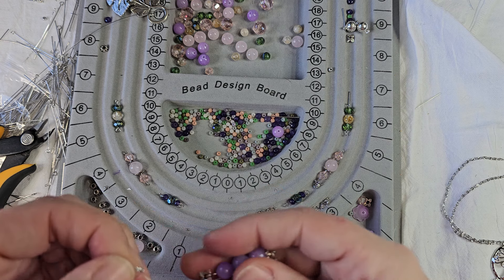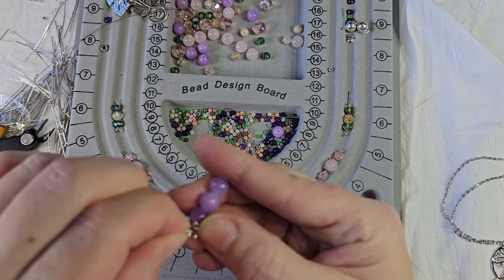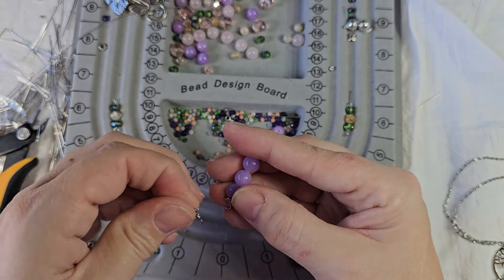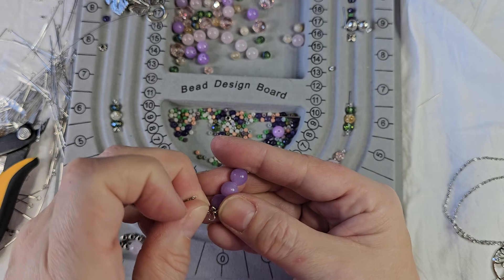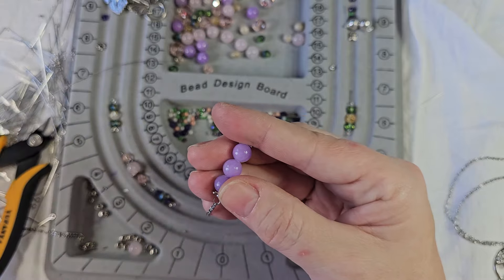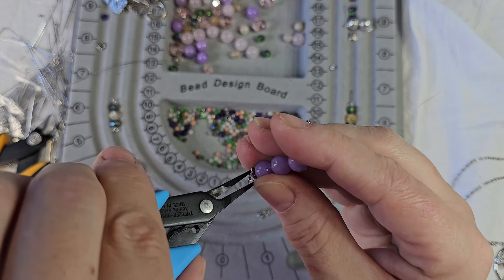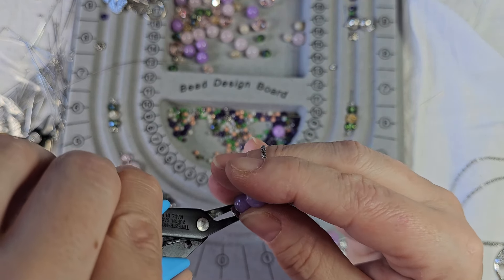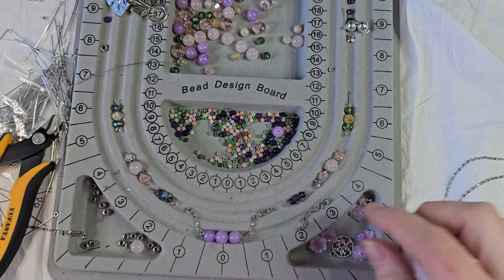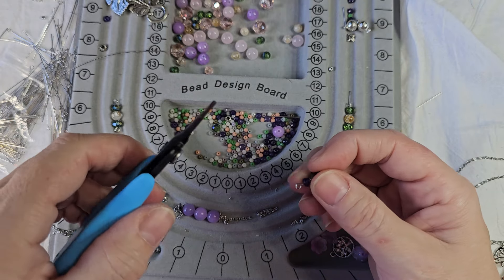We'll try this side - maybe this side will be easier. And like I said, this is going to be tricky getting this chain on. If you're playing with this chain from this month's bead box, they're tight - it's tiny little chain. Which is why I'm using my tweezer nose pliers, because it's easier to get in. All right, so there's that piece. Now we can start adding to the center.